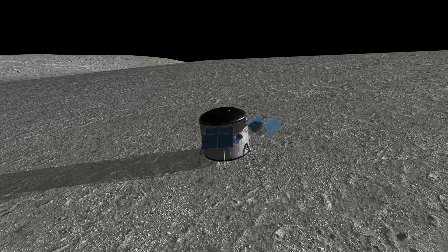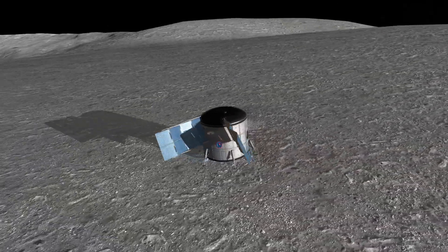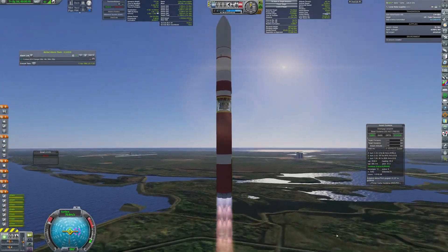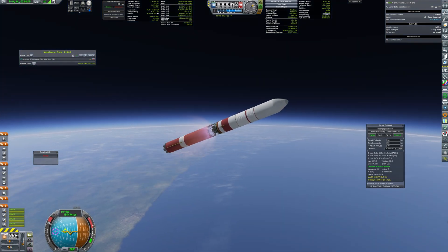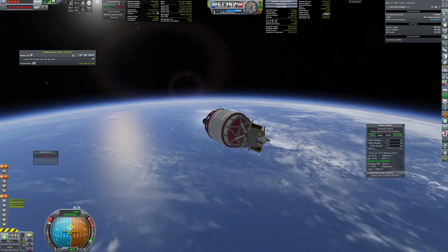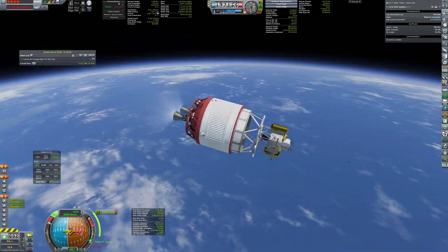After extending the solar panels I realized they produce less energy than planned. It should still be enough, but to be on the safe side I decided to send a small supply mission to get additional panels to the outpost, and the crew will be able to attach them for extra electricity. The payload for this mission was much smaller so a Mage rocket was enough, but it also got a new Hydrolox upper stage powered by twin RL-10 engines.